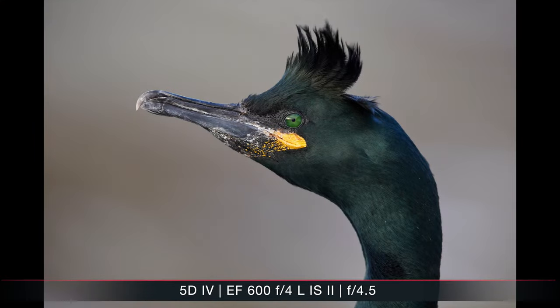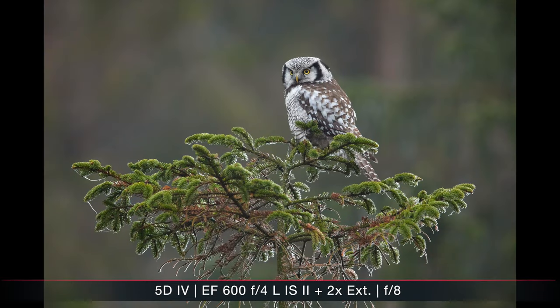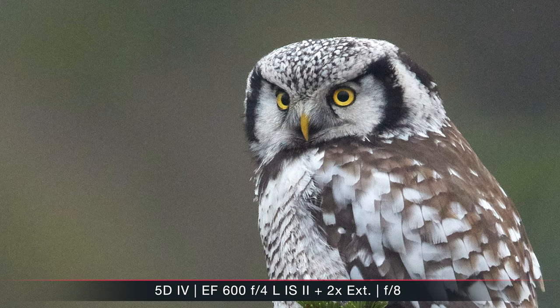Especially in quiet environments or when taking video, the sound of the image stabilizer is not as loud as on the first generation — though you can still hear it, and some lenses are definitely better in this regard. As for image quality, the 600mm f4 did not disappoint. The images felt generally a bit sharper than my 500mm f4, which was already producing very nice images. Especially when coupling it with the 1.4x or even the 2x extender, I got more consistent results.